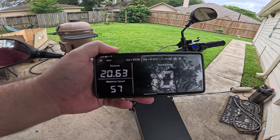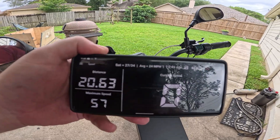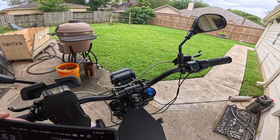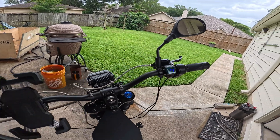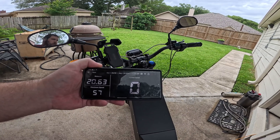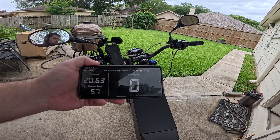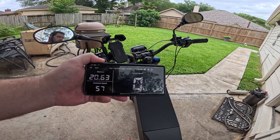Just got back from another ride — I did an additional 20.63 miles. Top speed was 57 and average was 24 miles an hour. We are at 69.1 volts. That puts us at about 43 miles with a little over half the battery used. Looks like we're going to end up between 75 and 80 miles, but we'll see.